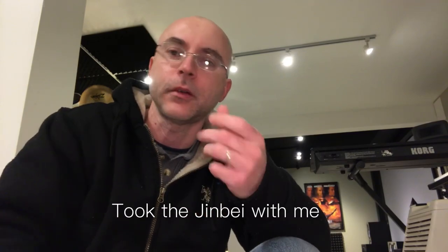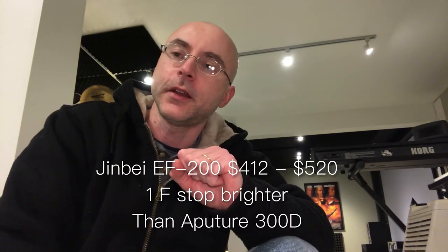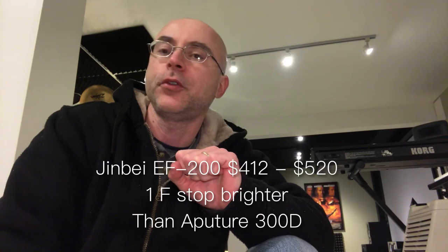The Jinbei EF200 is one of my favorite lights — it's so bright, it outperforms the Aperture 300D. I went to B&H and tested with a light meter; it's about a half stop brighter than the Genray Radiance, which is a beautiful light. It also outperforms the Aperture 300D by a full f-stop. I was so glad I bought these lights because I did a lot of research.